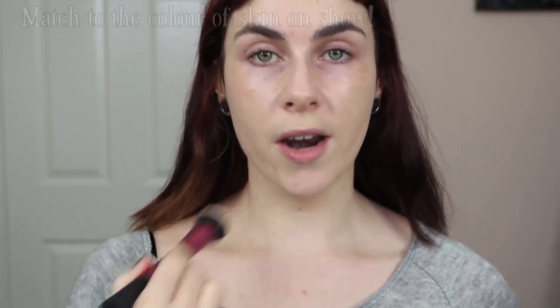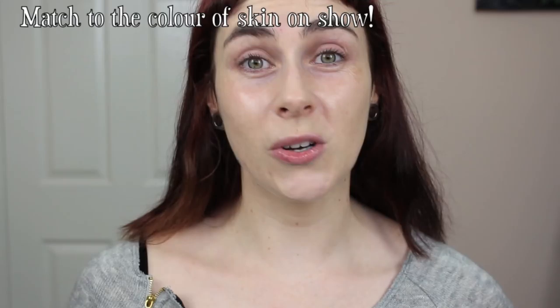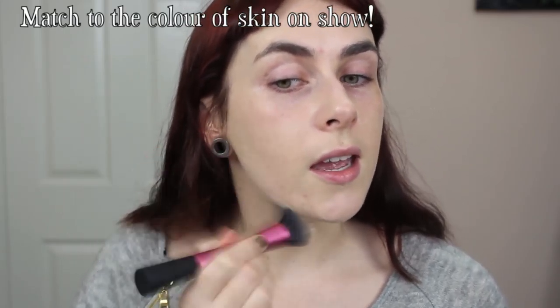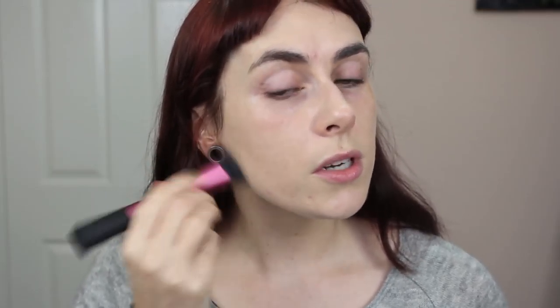Even though this foundation looks pale on my skin, it's matching my neck and chest, and that's the most important thing — you match to whatever is on show, not to what colour you want to be. Make sure everything matches so you don't have that 'floating head' look. If you want to go darker, you'll need to either wear fake tan and bring it up to meet the foundation, or go darker and add bronzer, but I find that can look really obvious and muddy.